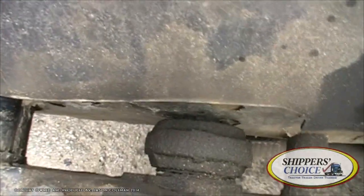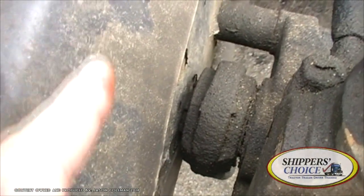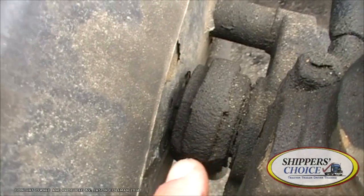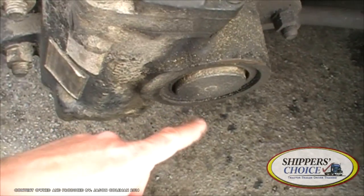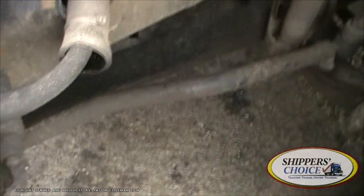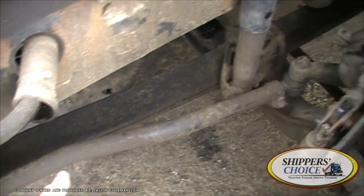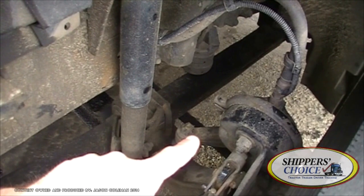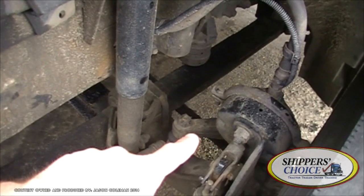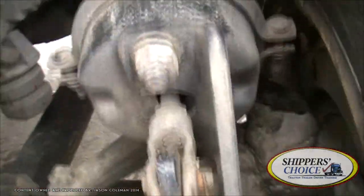I'm going to check my pitman arm. On a lot of trucks you're going to see the pitman arm mounted on the outside. My pitman arm is not cracked, bent, or broken. Properly mounted and secured to the vehicle. Remember, your pitman arm is connected to your drag link. So my drag link, my steering knuckle — let's get a clear shot of the steering arm.